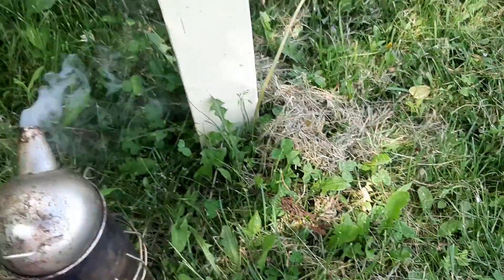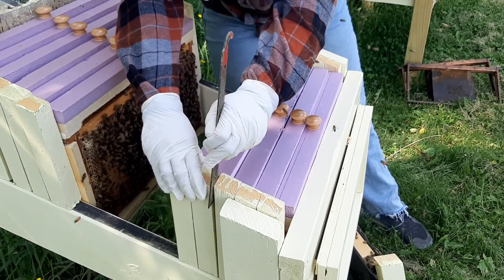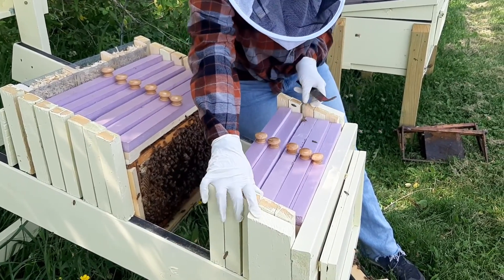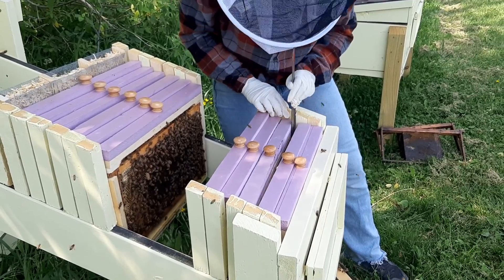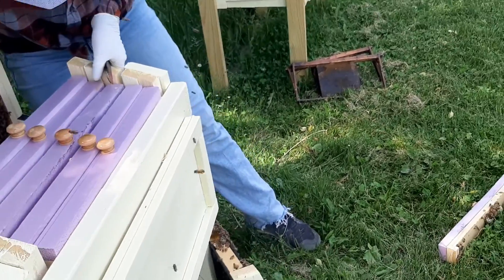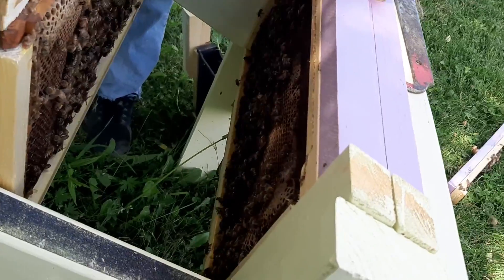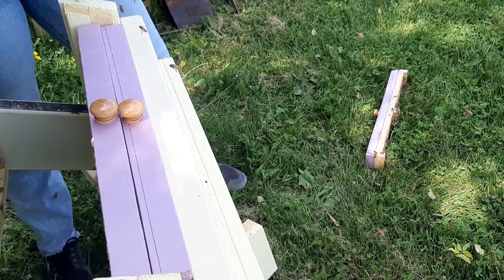Now we just need to move these up and get to the bottom. I want to force you to do as much as possible. Don't worry about that right now — we'll put them back together in a second, then just slide those last two up.